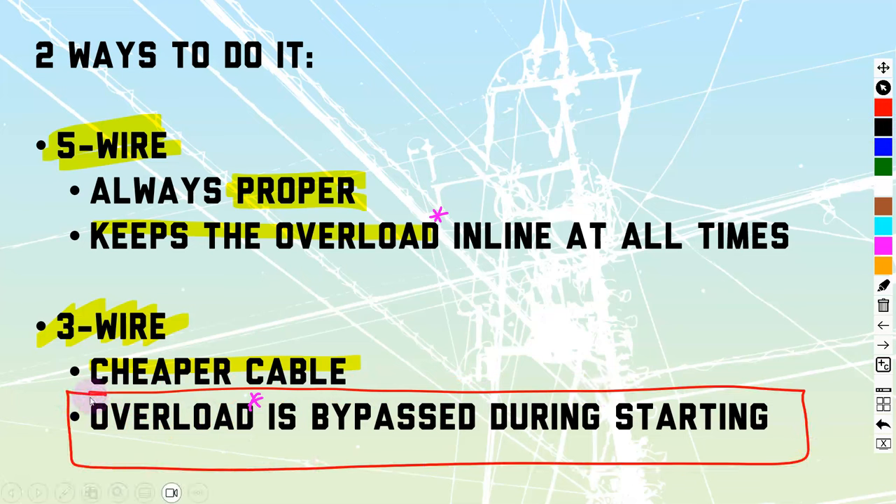Not during running — just for that couple of milliseconds or seconds of starting. So there can be some danger from that if not properly allowed for in your external circuitry.